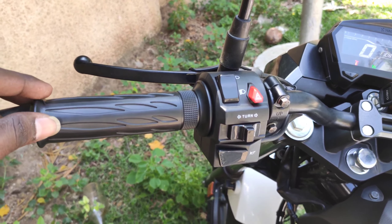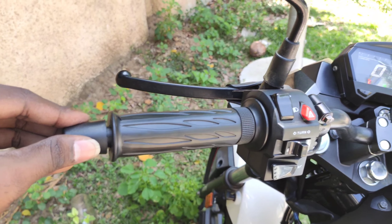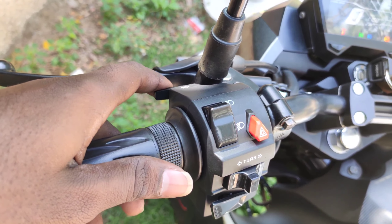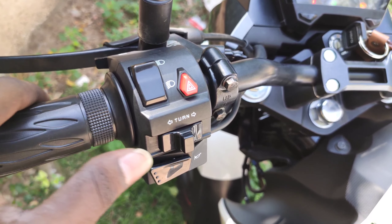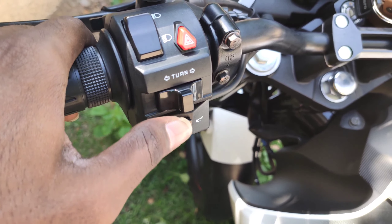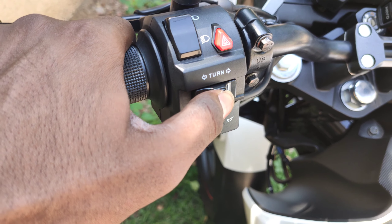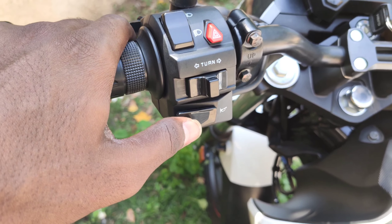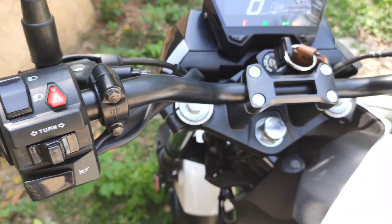There are buttons on the rear. There is the high beam and low beam control bar — this is the high beam and low beam switch. This is the hazard switch. These are the turn indicators. This is the engine kill switch. And this is the horn.